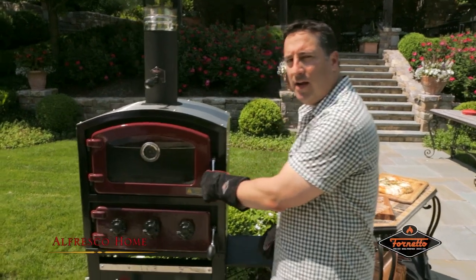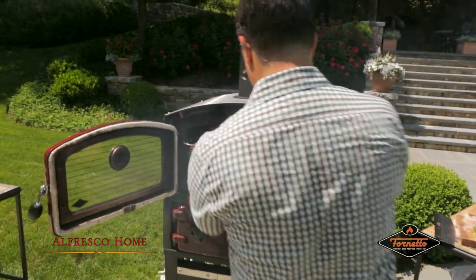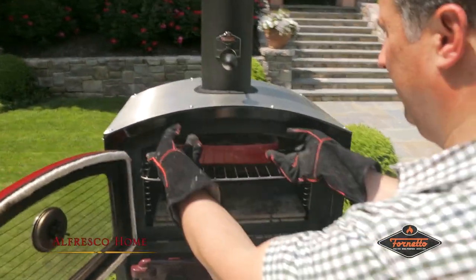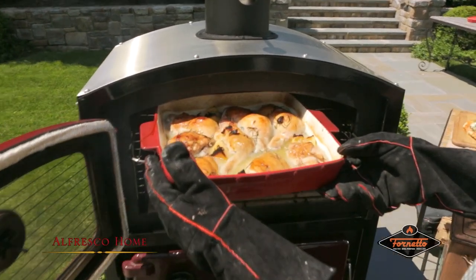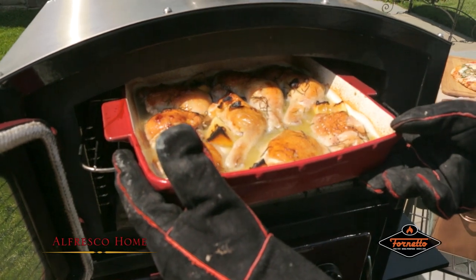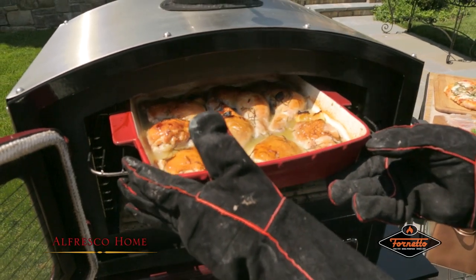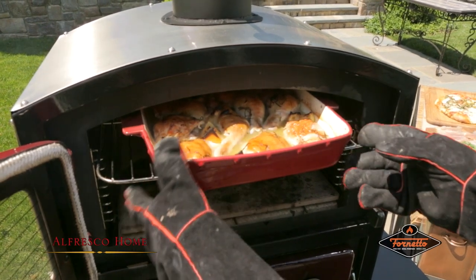We're going to do a check on the chicken. I think we're getting real close to the end of this. It's been about 40 minutes on the chicken. Look how beautiful that's browning — it's in my wine reduction with lemon and rosemary. I think it looks pretty done to me.